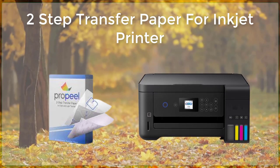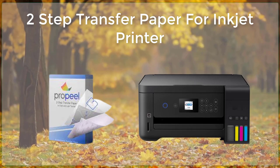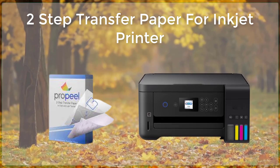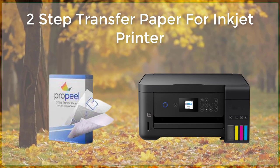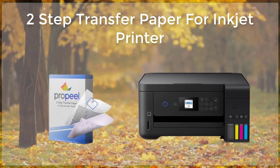Two-step paper, also known as sublimation transfer paper, is a specialized type of paper that is used in inkjet printers to transfer designs and images onto a variety of surfaces, including fabrics, ceramics, metals, and more. The process of using two-step transfer paper involves two steps.